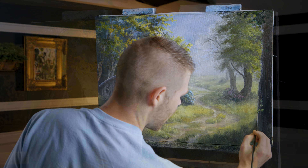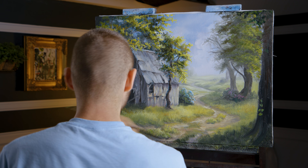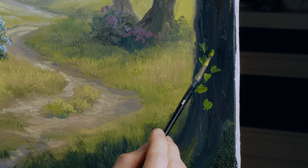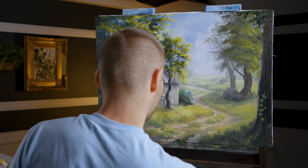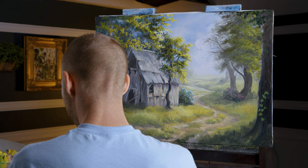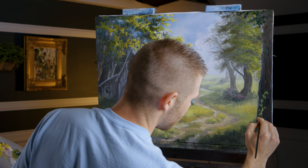Now I'm going to create some ivy here on this tree — just a light green. I'm doing kind of these little dots. These little dots, a couple of dots connected — that gives you that leaf shape. Of course not every one is going to be just like that, but most of them are. Change the angles of them and make it look like there are some vines climbing up.